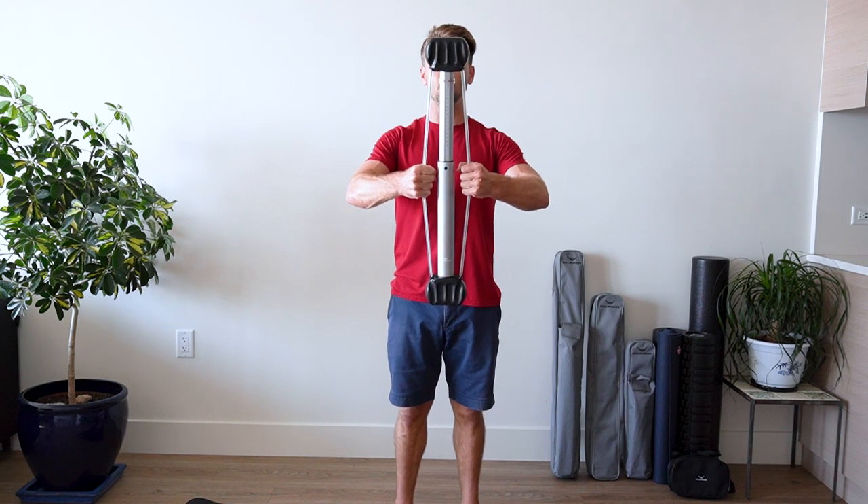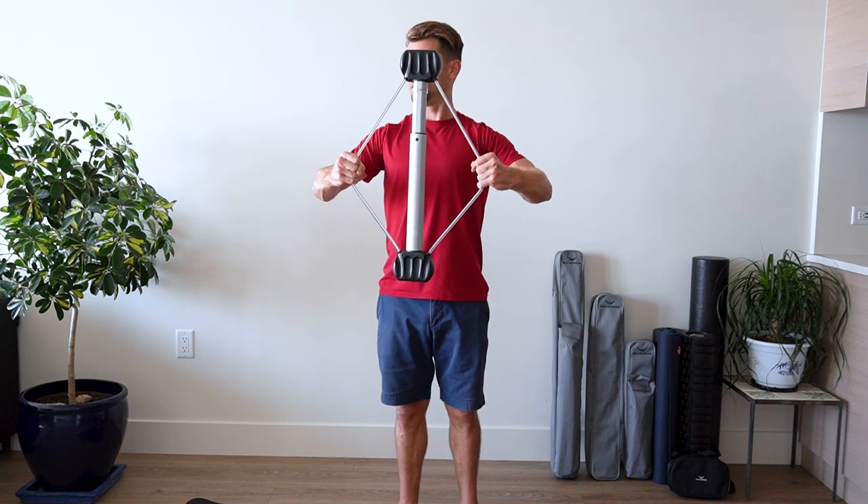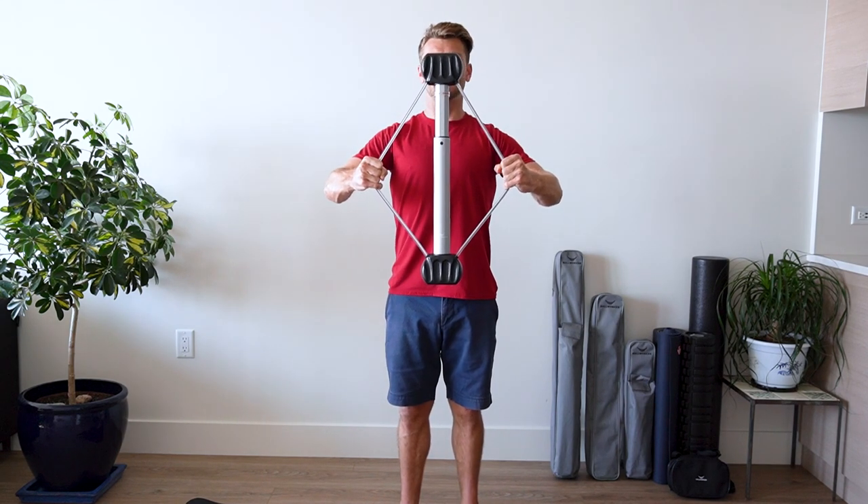Here we go. Cable spread. Ready? Go. One, two, three, four, five, six, seven.